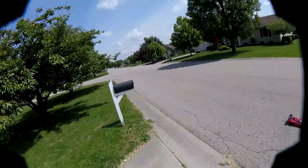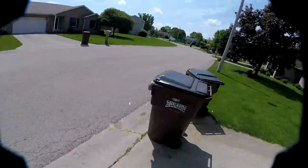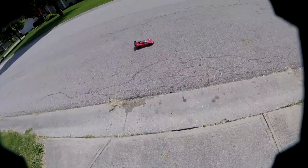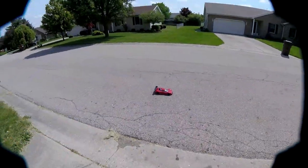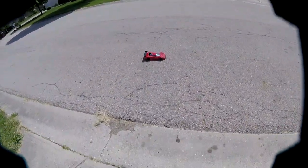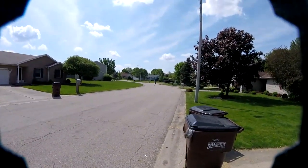All right, semi dialed in. I'm going to keep it a little bit rich because I don't know how the other owner had it, so we're going to make sure it's running safe. Typical Kyosho engine — it's a pain in the ass to dial in, but I'll probably swap it out. It's shifting a little too early too.